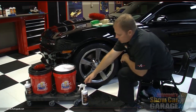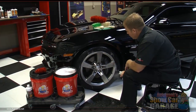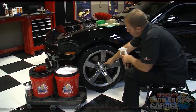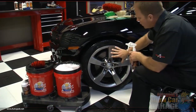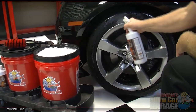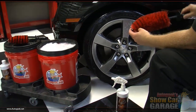Next, we're going to take the DP wheel cleaner, spray the wheel and the tire down, and let those powerful surfactants go to work. I'm going to spray this deep into where the lug nuts are because you get grime built up down in there. Remember, this is safe for anything — it's non-acid — so I can get this on the calipers, the rotors, the tire, everything.